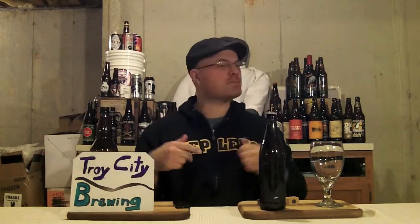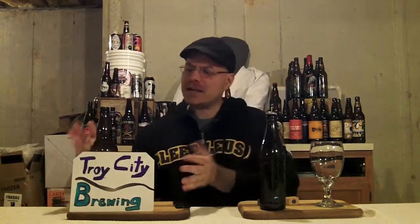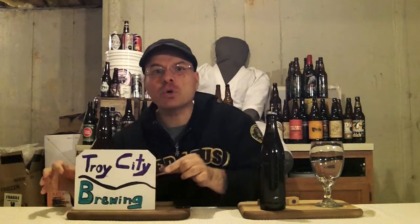Hey there BrewTube! DJ's here, back at you with yet another DJ's BrewTube Beer Review! And it's time to go loco — you guys see the sign up here. That's right, we got a Troy City Brewing beer. So we're going loco with homebrew again!